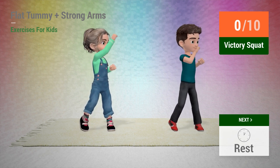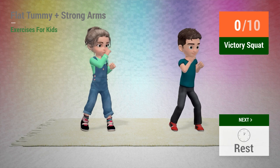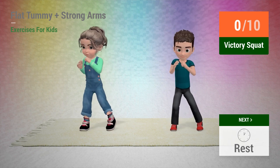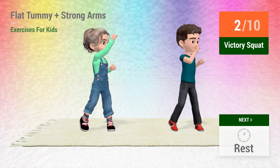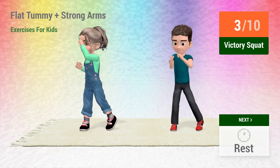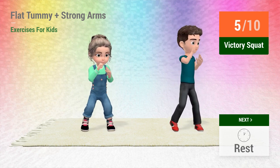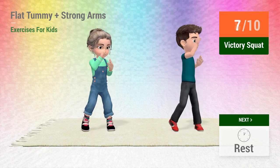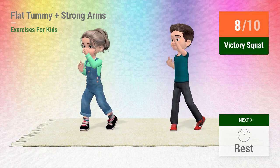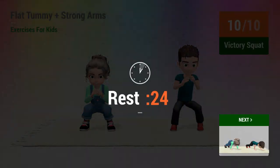Up next: victory squat. In 5, 4, 3, 2, 1, go! 1, 2, 3, 4, 5, 6, 7, 8, 9, 10. Rest time.